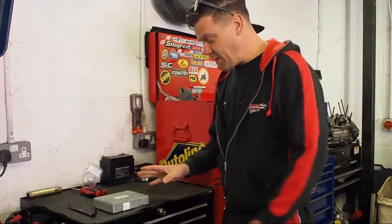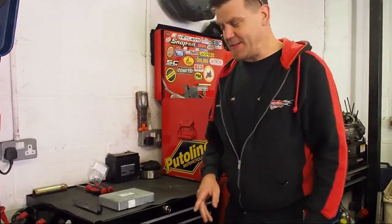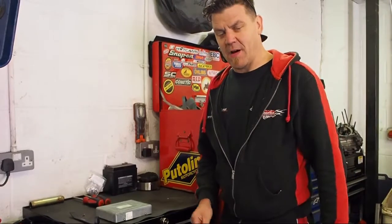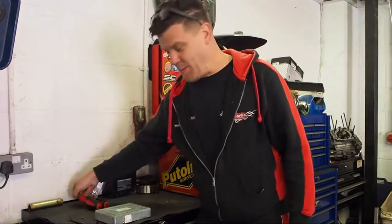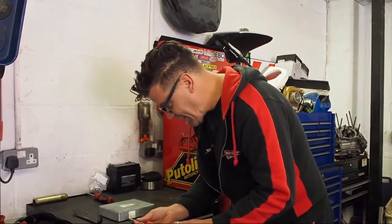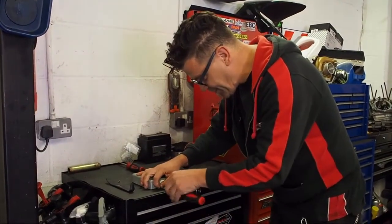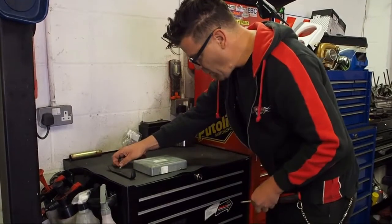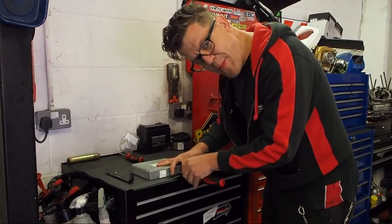Now we've got the ECU on the bench. I'm going to do a little bit of a cheat — here's one we prepared earlier — and I've got to put my glasses on because I'm getting old and can't see anymore. So we're going to take these screws out to take the casing off — one, two — here's one we prepared earlier.